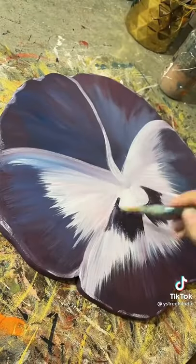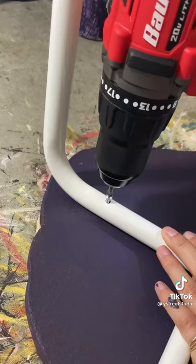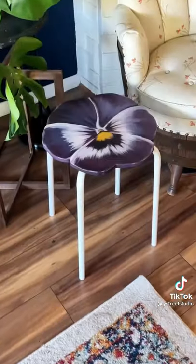I then cut out my pansy on some scrap wood and painted on the design. The whole process took me under an hour and I absolutely love the result.